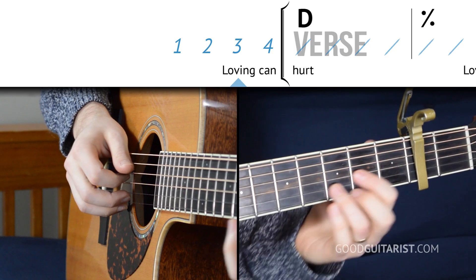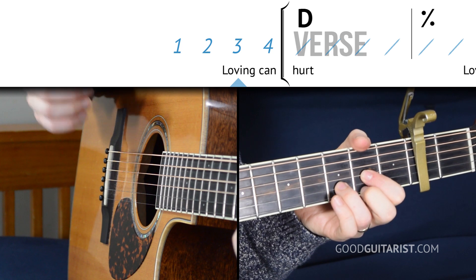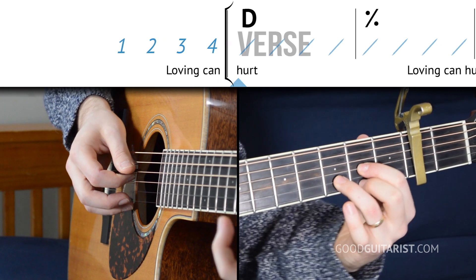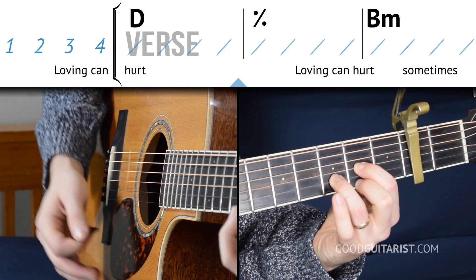So now that we have the chords, let's figure out the order that we're going to play them in. We're going to start out on the D chord and just count along and strum through the song, really nice and slow. We count through four beats and stay on the D chord.